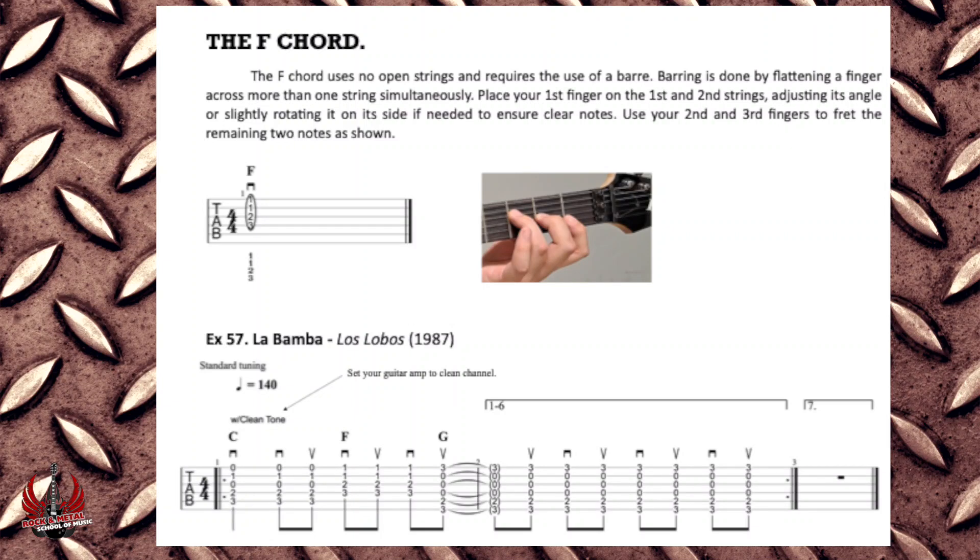The F chord uses no open strings and requires the use of a bar. Barring is done by flattening a finger across more than one string simultaneously. Place your first finger on the first and second strings, adjusting its angle or slightly rotating it on its side if needed to ensure clear notes. Use your second and third fingers to fret the remaining two notes as shown. Set your guitar amp to clean channel.